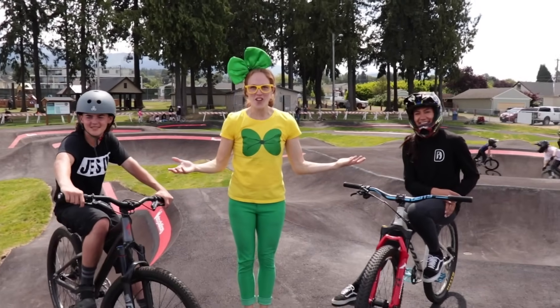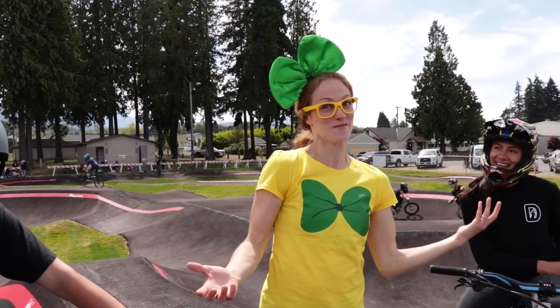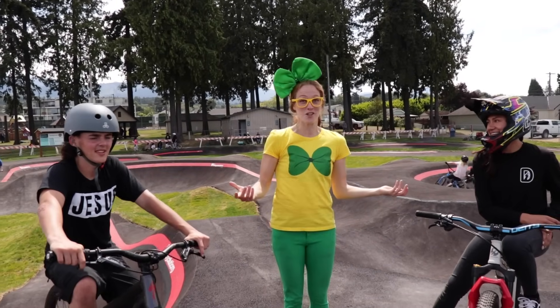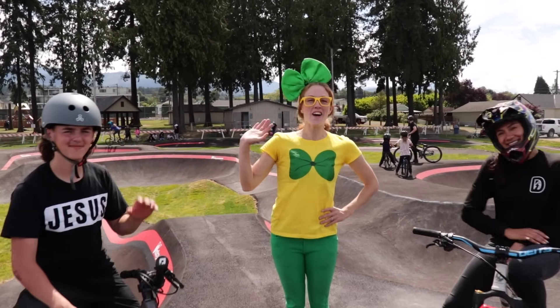This was so much fun learning about pump tracks and watching Keelani and Cash do some awesome stuff. Well, thank you guys so much for coming out here and joining me today, I really appreciated it. All right, we'll see you next time — bye-bye!